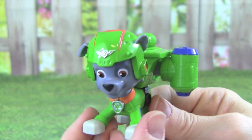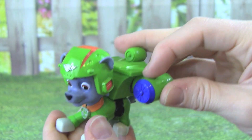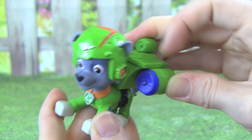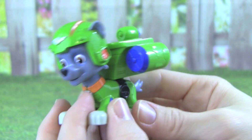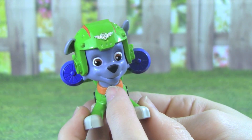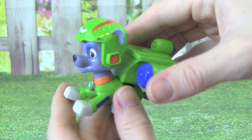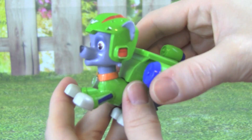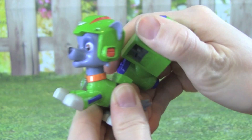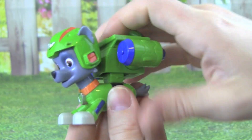This flight pack is pretty cool. Let's do it again, Rocky. All we have to do is turn this like that and push it in. Whoa, I love that, Rocky. It's really simple to remove Rocky's flight pack, all you have to do is pull up. To get it back on, you just have to push it back on.